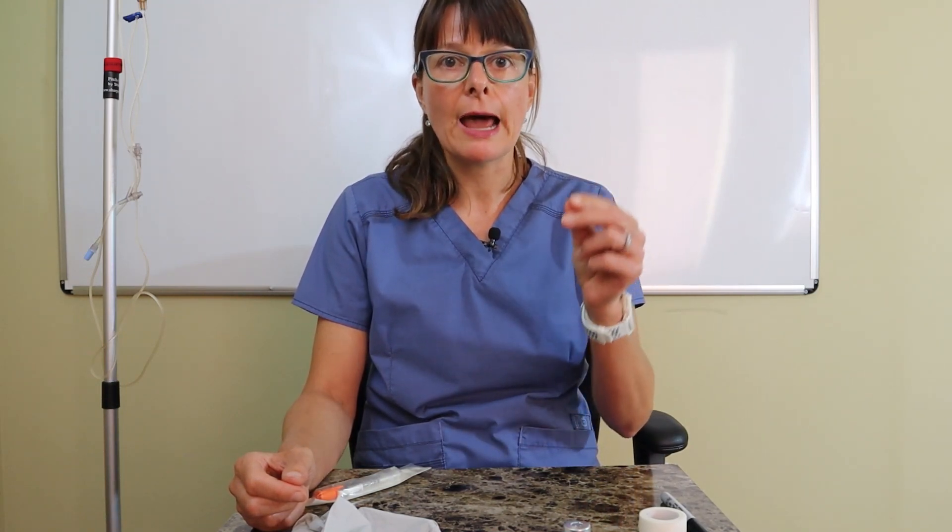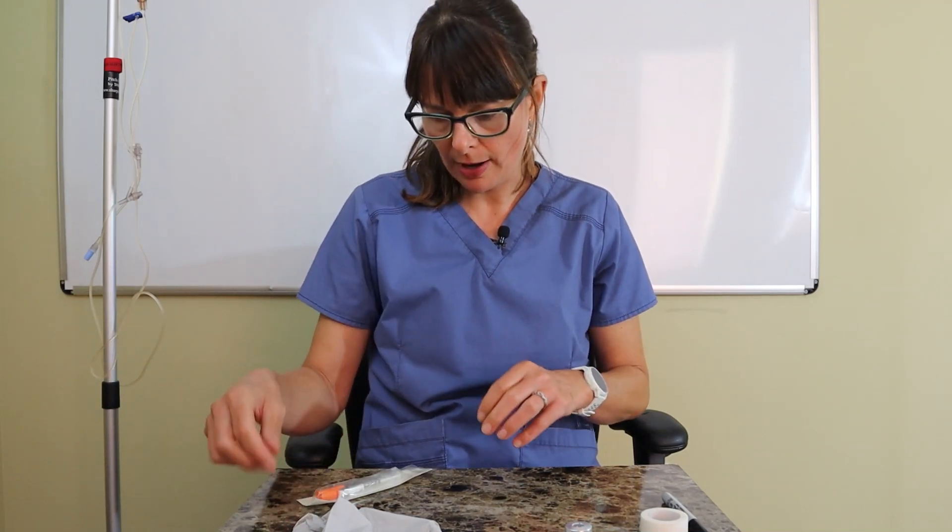For insulin we use specific insulin syringes, because insulin dosages or units of insulin are very small amounts. We need a specific syringe that will allow us to visualize the amount of insulin that we're going to draw up.